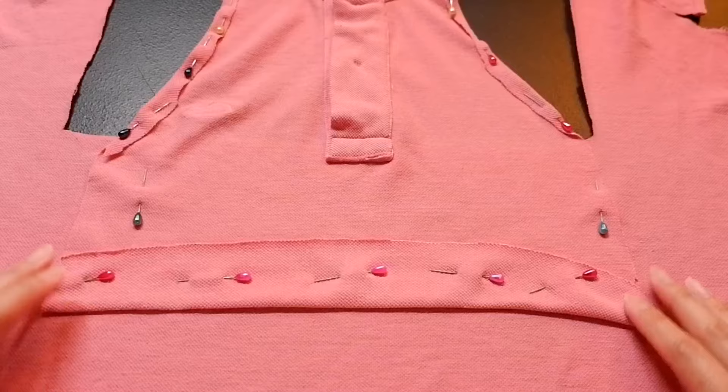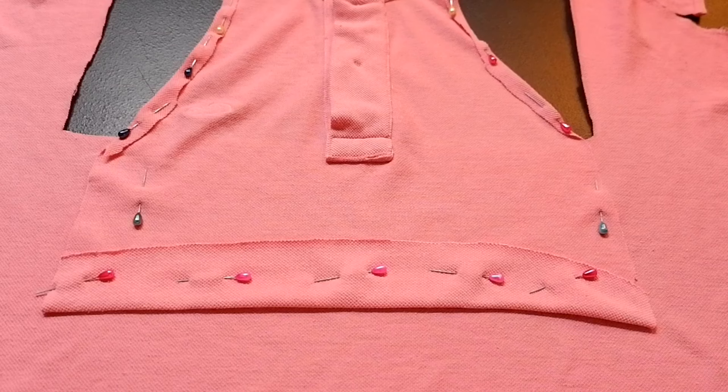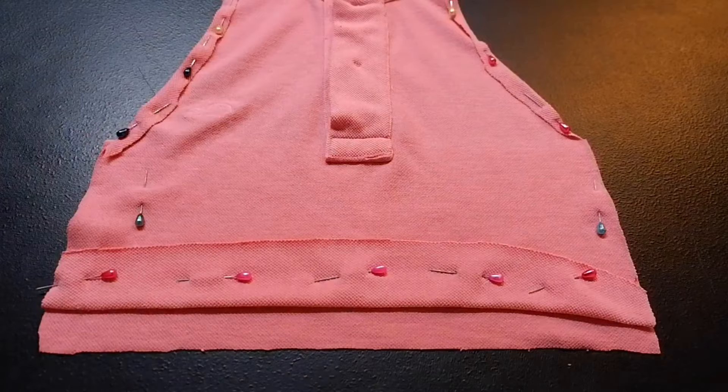After finalizing the shape of the front side, it's time to create a pattern for the back side, which is basically a rectangular piece of fabric — totally dependent on your preference or on how much you want your back part to be covered. As for me, I just followed this part of the top as shown in the clip, and I also didn't forget to add seam allowances.